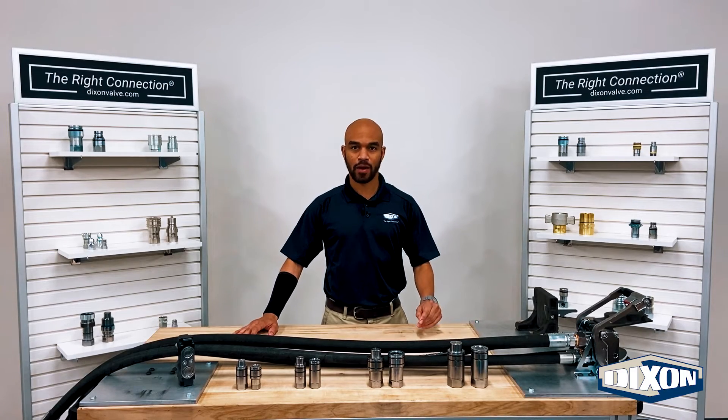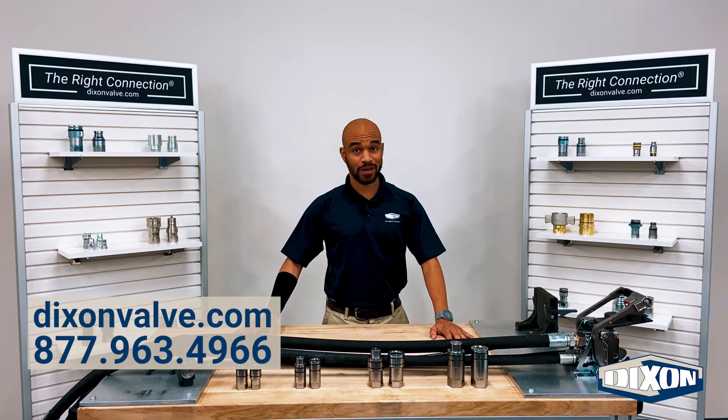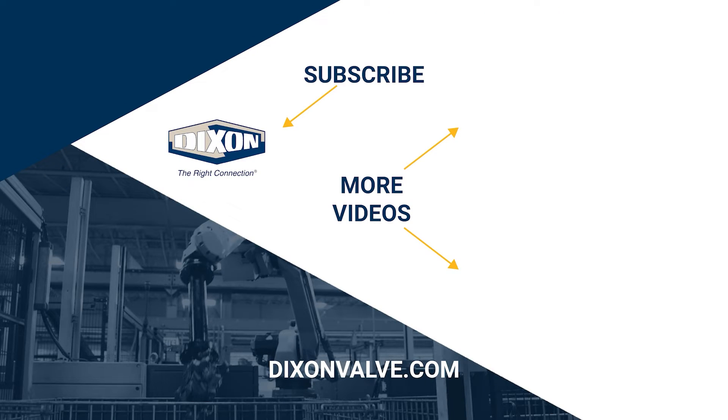At Dixon, we stand by our products before, during, and after the sale. For more information about the modular connection system, visit our website or contact our customer service team for assistance. To stay updated on new Dixon resources, be sure to like this video, and don't forget to subscribe to our YouTube channel.